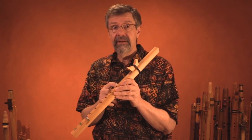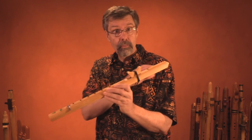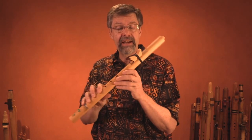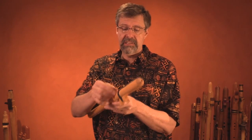As a flute player, I really think it's important to understand how the flute works in its basics — how it produces sound, how to control the sound, and how to assemble and adjust the flute and keep it playing at its best.